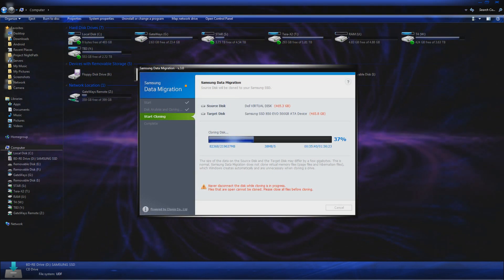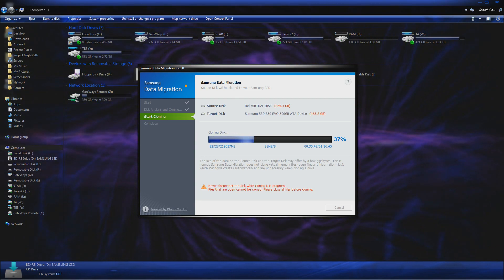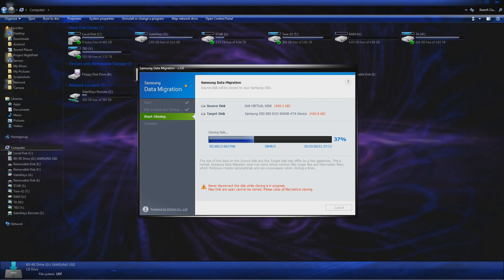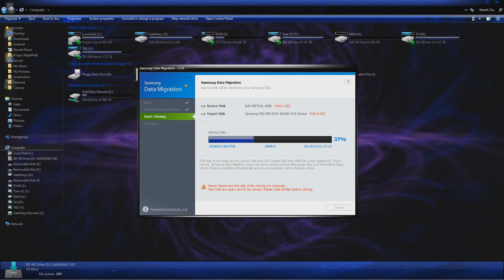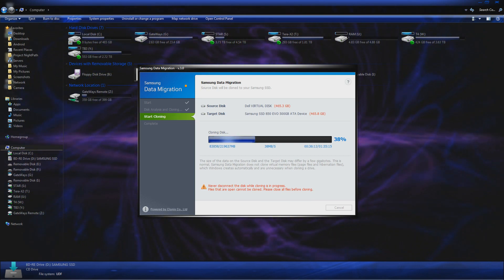The cloning process is well underway, and it's taking a while but it is getting there. The speed has picked up quite a bit — it was in the high 20s and low 30s, but now it's almost 40 MB/s. Once this is all done, I will do a benchmark on the SSD, see what we get, do one last benchmark on the hard drive, then switch boot devices and see how fast this machine can boot.